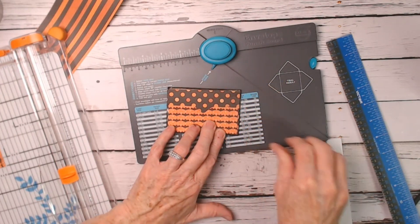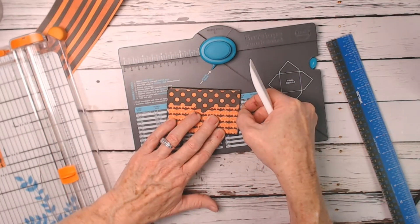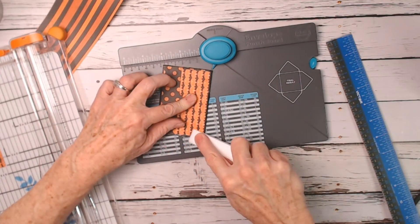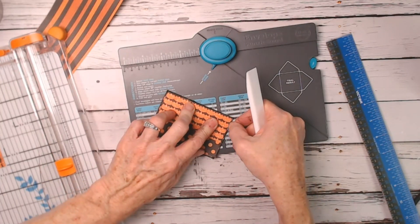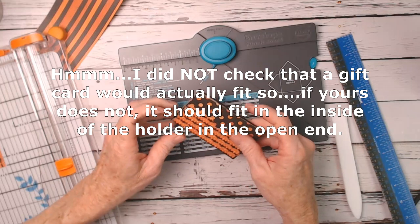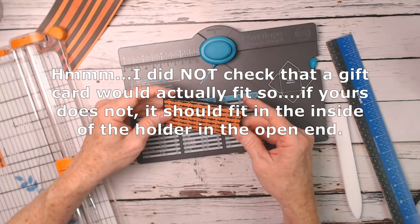You need to shop your stash and find papers you've had for several years and use them — quit hoarding! Maybe you've already done a project or two with it and have some left over; that's great. Go ahead and use it for some of these gift ideas. That's where your gift card would go, right in there.